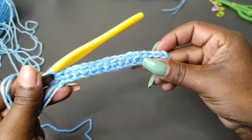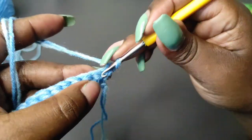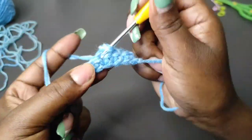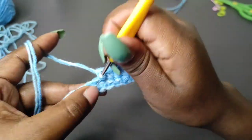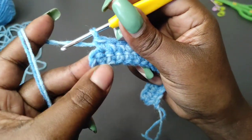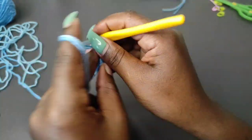That's the first row done. Chain one and turn to begin row two. Begin row two in the first stitch — do a single crochet into the first stitch, into the next stitch, into the stitch that follows, and into all the stitches to the end of row two. At the end we should have a total of 15 single crochets. The last stitch may not be too visible, so do not forget to work into it.